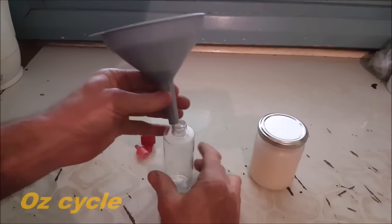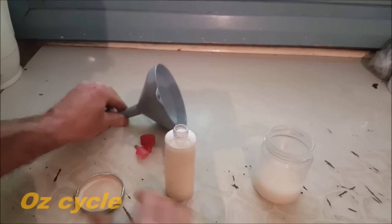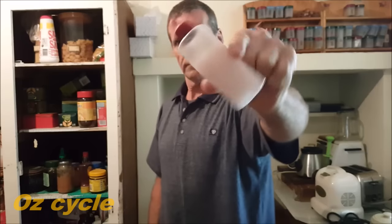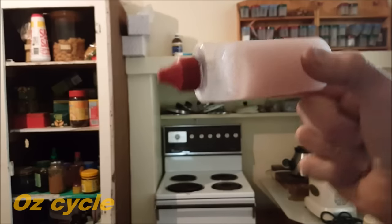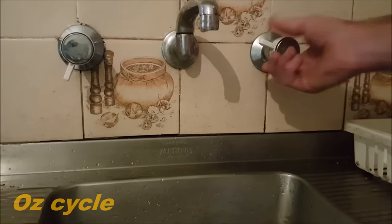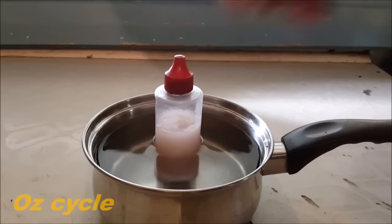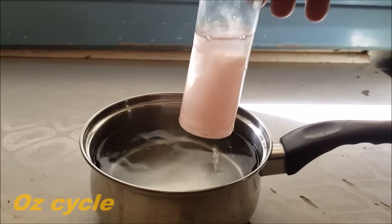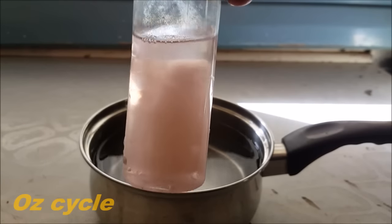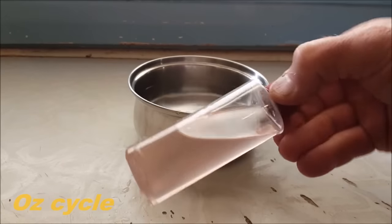Now the next thing is to put some in a squirty bottle so you can apply it to your chain. All done — how simple is that! If your wax goes hard, it's because the ambient air temperature is cold. Temperature does affect the viscosity of your wax lubricant, but don't panic — you just need to warm it up a bit. Here's some hot water in a pot; stand it in the pot for about five minutes. Sometimes your wax lubricant can look like it's separating in the mixture, but it's not — it's just halfway between hot and cold. There we go, it's all liquid now and ready to use.